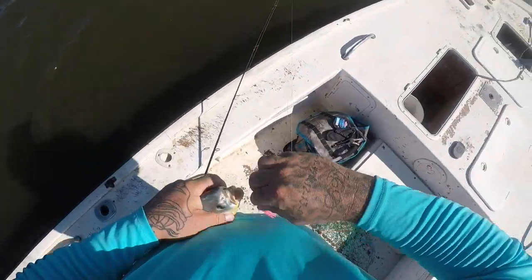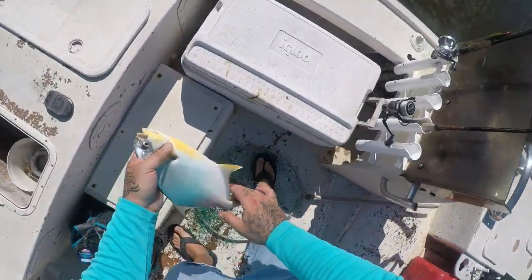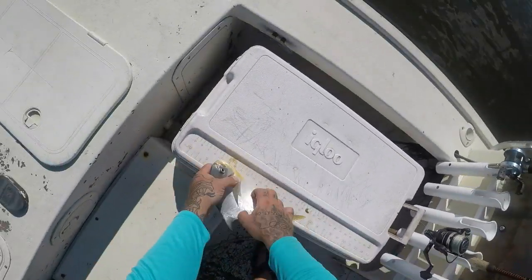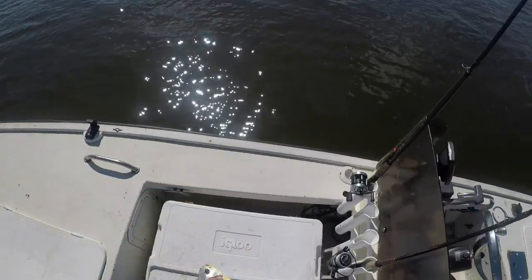Another nice pompano right there. I don't know if he's quite gonna make it... he's ten and a half inches, not gonna make it. See you buddy.